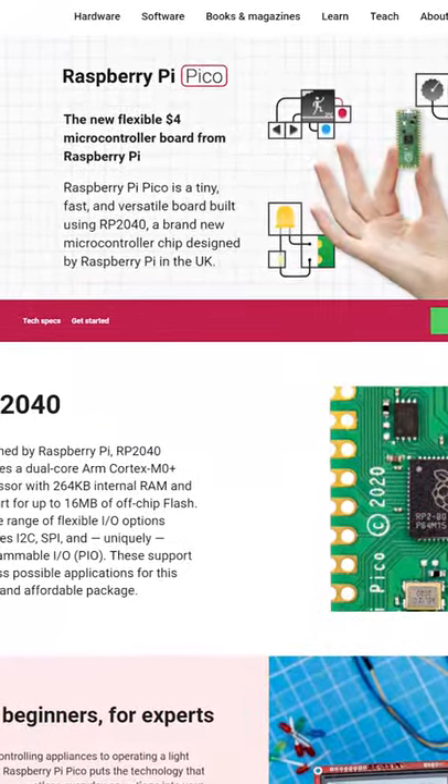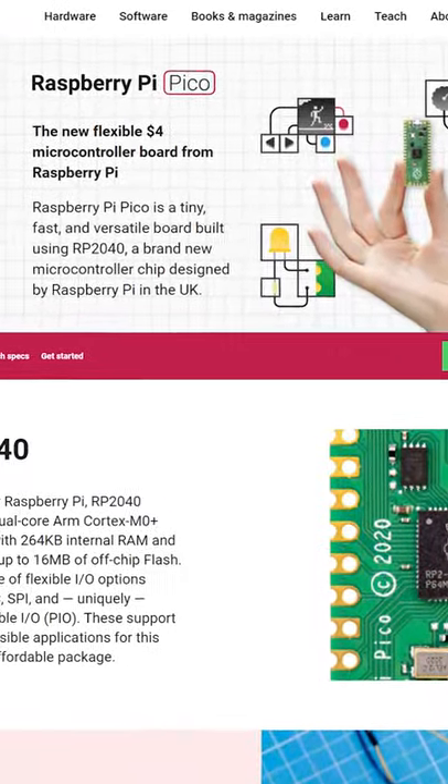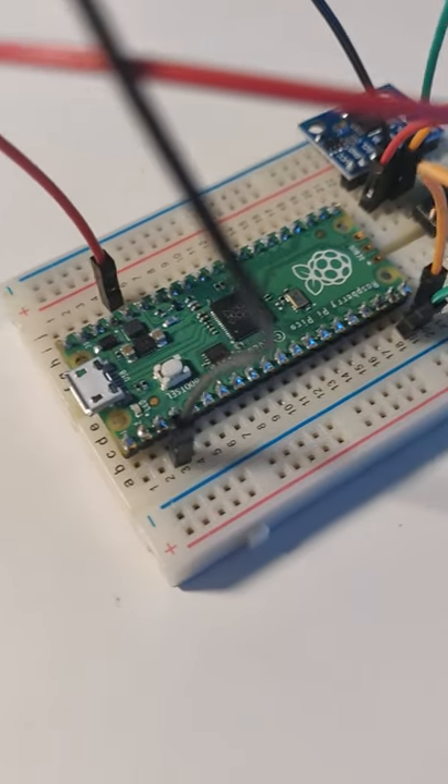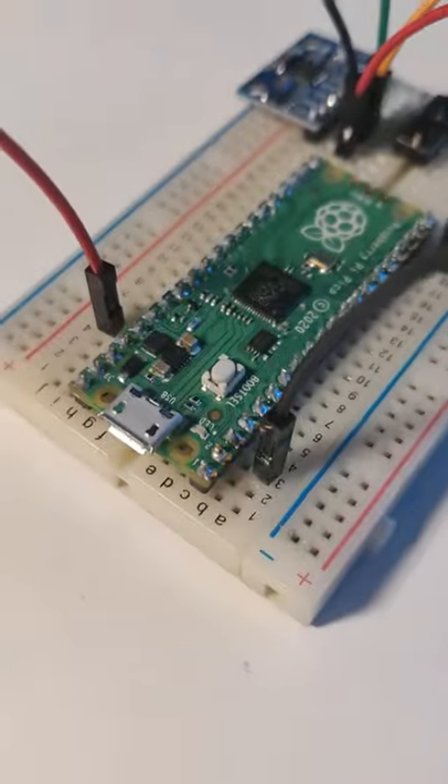The Raspberry Pi Pico is a $4 microcontroller developed by the Raspberry Pi Foundation. Its RP2040 microcontroller is dual-core and has a 133MHz clock frequency.